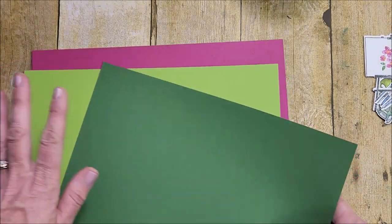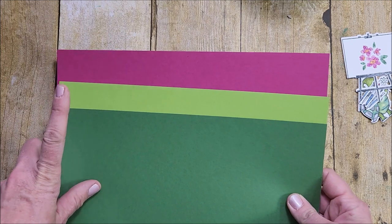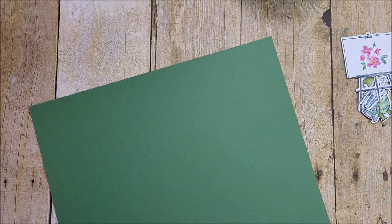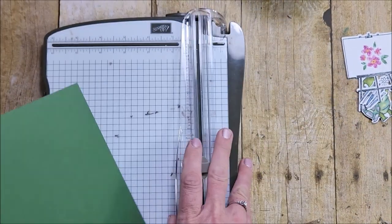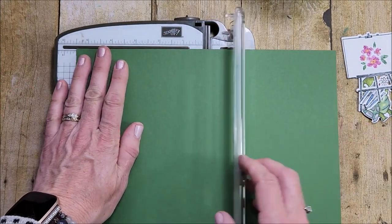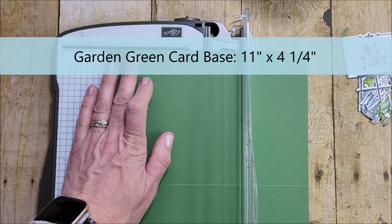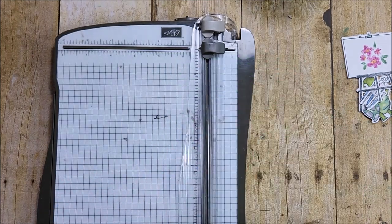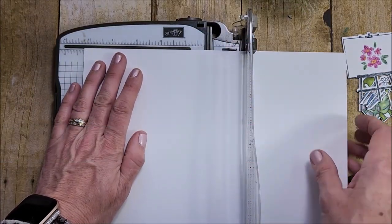Here is the cardstock I'm going to use for the card — Basic White. I've pulled out the colors I used in my stamping. Isn't that a beautiful color combination? Berry Burst, Granny Apple Green, and Garden Green. That is some pretty color combination — I will be using that over and over. I'm going to make this into my card base, scoring it at five and a half, spinning it around and cutting it at four and a quarter. So I actually have two card bases — I'll save one for another card. Then I'm going to cut my white down to five and a quarter by four.